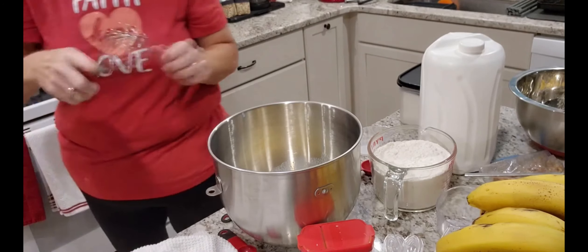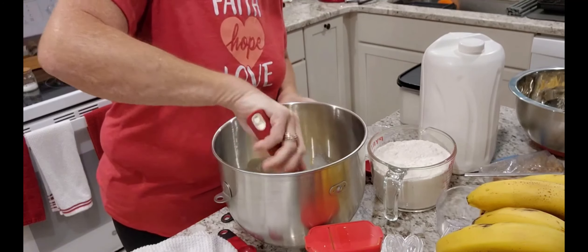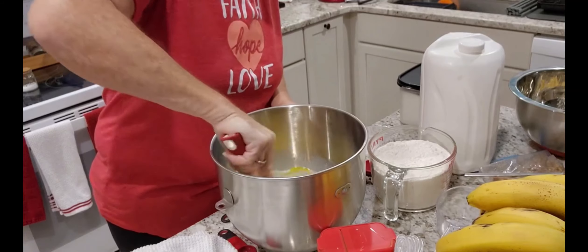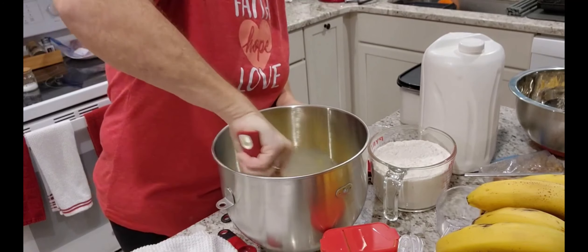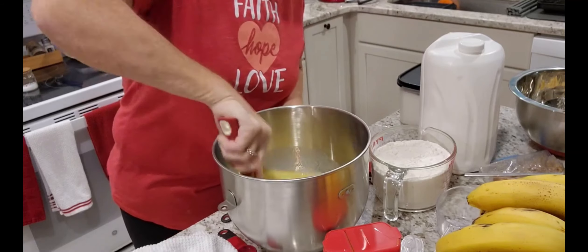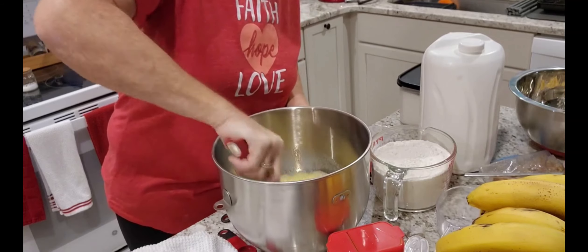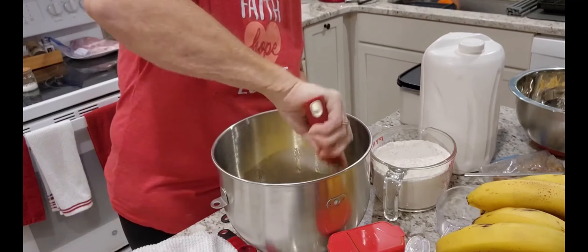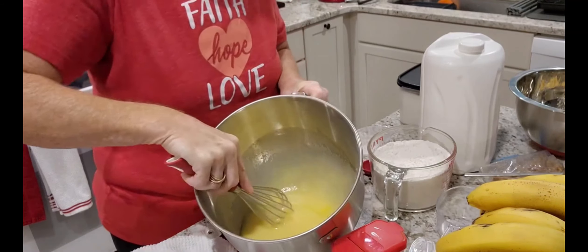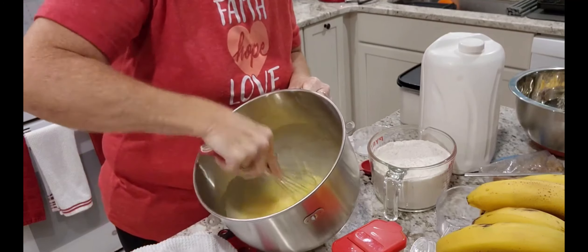And then we're just going to mix this all together. I decided to do it in this because I'm using my mixer. I was going to say no sense dirtying another bowl, but I already mashed my bananas too, so the bowl was dirty. So I'm going to mix that and get the eggs going.